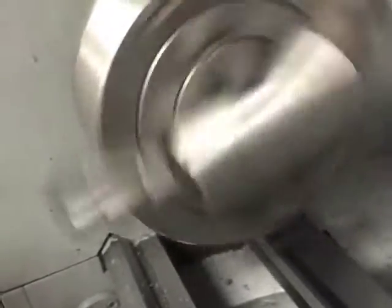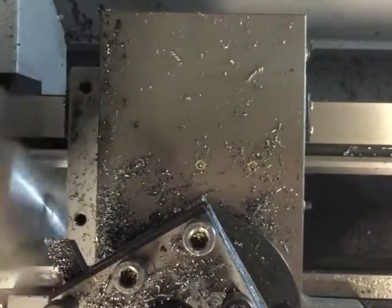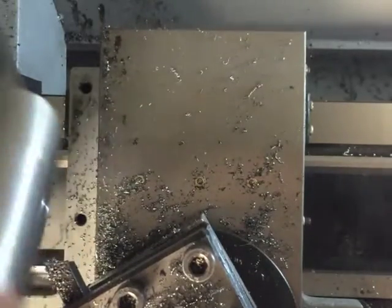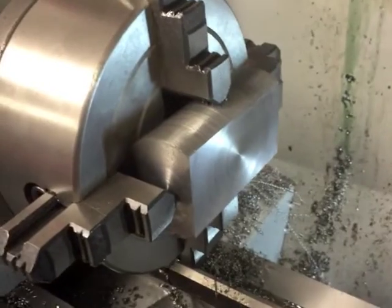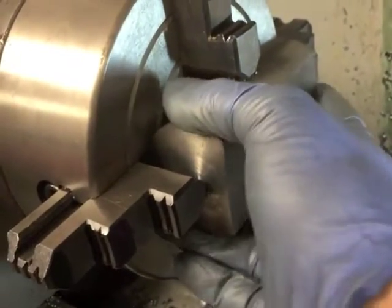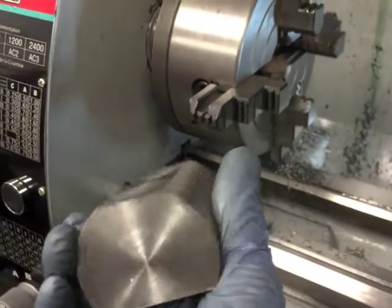Here I have the workpiece mounted in the chuck after turning it to size and facing it. I removed about 10,000ths per pass and the end result was this. The top and the bottom of the workpiece are now cut to size and I have to mount the workpiece in the chuck sideways to cut the sides.